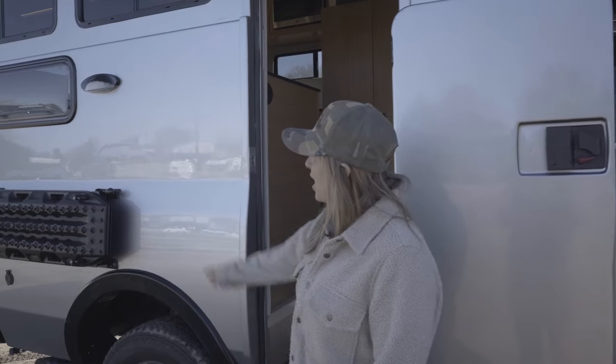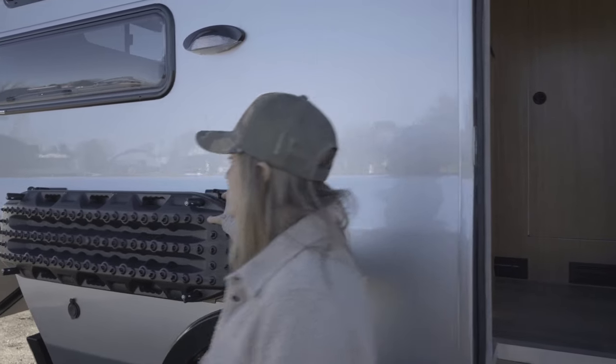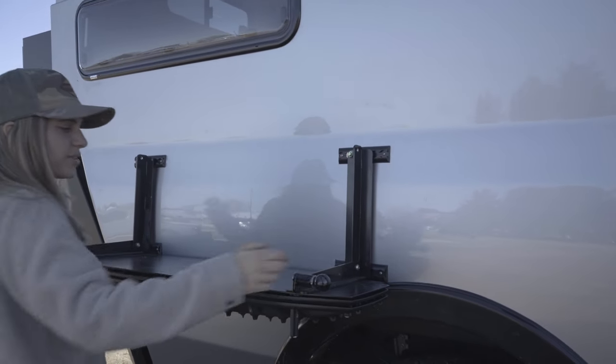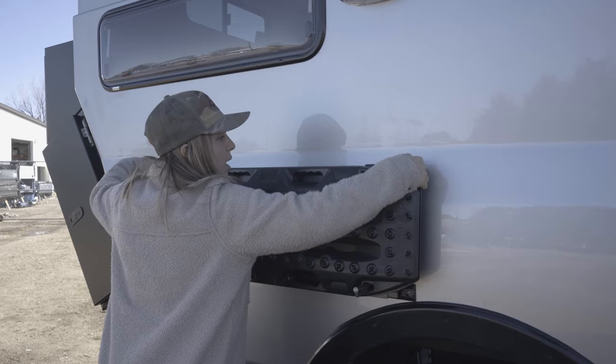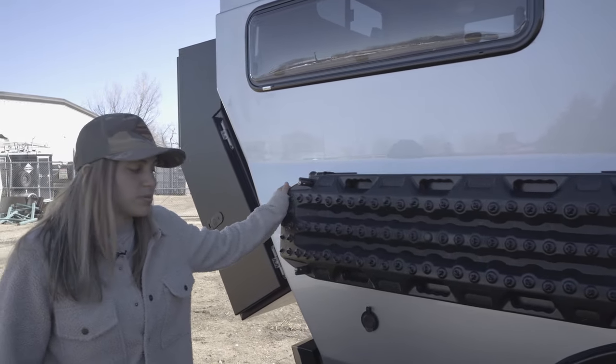Moving rearward from the door, we have our porch light and then we have our custom Ross Monster Max Trax table mounting system. This just has pins that can be pulled out, then you have a nice table on the side of your vehicle and you can pop it away when not in use. This is going to be a great storage spot for those Max Trax.